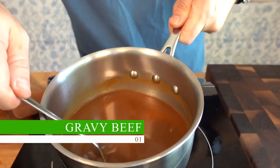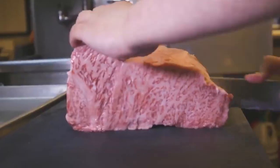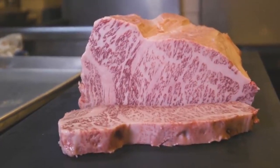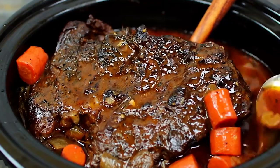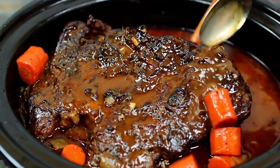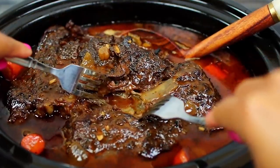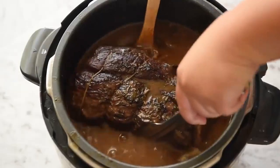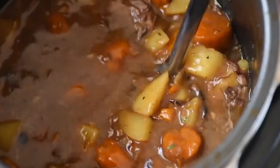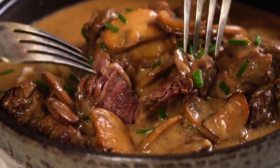Gravy Beef. The ideal beef cut for slow cooking is gravy beef because of its strong connective tissue and marbling content. Marbling describes the tiny specks of fat dispersed throughout the meat that provide beef flavor and moisture while it cooks. The collagen and elastin components of connective tissue hold the muscle fibers together, and slow cooking techniques like braising or stewing break down the connective tissue, making it more tender while infusing the meat with the flavors of the cooking liquid.